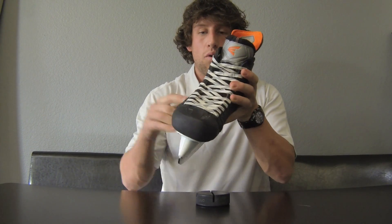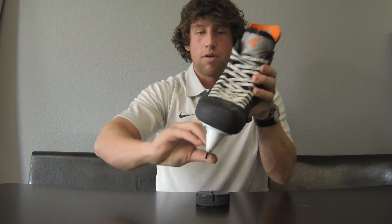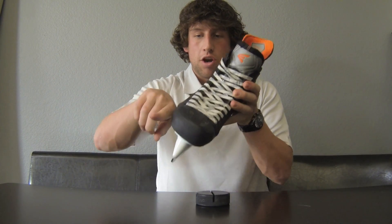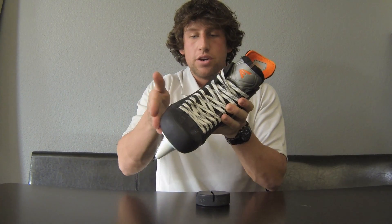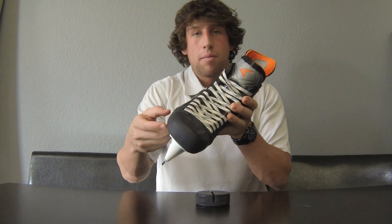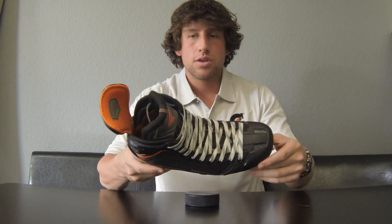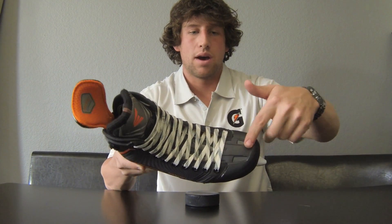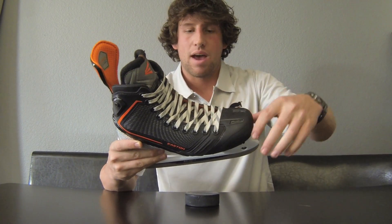When you take a stride, you want the inertia from your skate going directly down so it pushes you forward. If you have negative space, you're pushing down but some inertia is going sideways — you're not getting the full energy transfer from your foot to the bottom of the skate to the ice. This tongue design removes a lot of that. Normal skates have a lip you can feel with your toes — you won't have that feeling anymore.